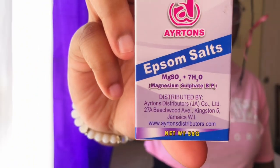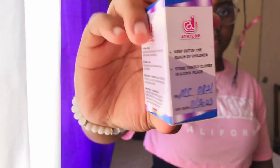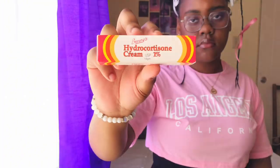The next item is Epsom salt. Epsom salt is used to treat joint injuries or even on wounds to decrease infection, so you cannot go wrong with this as well.